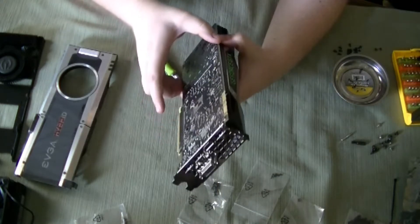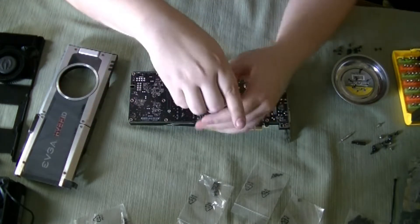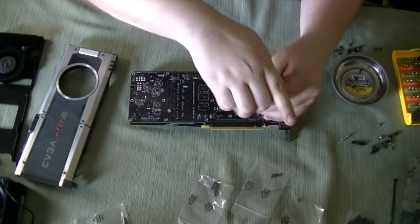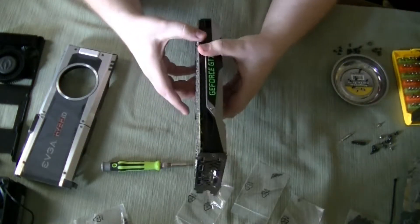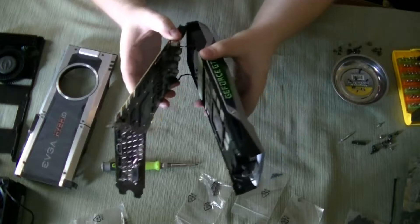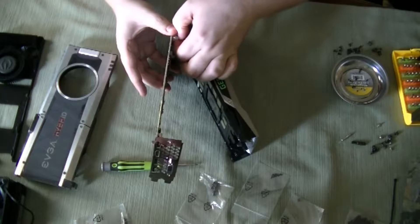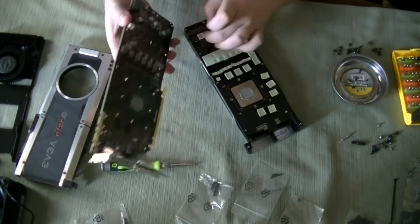Now just gently start peeling it from the back right here until it starts to separate. Before we do that, I forgot to take off the actual GPU screws. Now we can do that. As you can see, it comes freely off, and you've got a couple of connectors — one of them is for the LED light, the other one is for the fan. Just gently pull them off, and then you have your PCB.